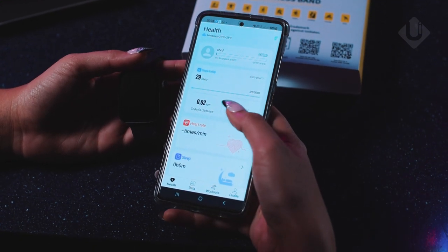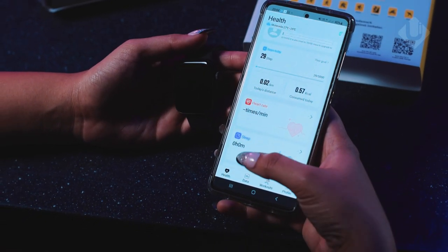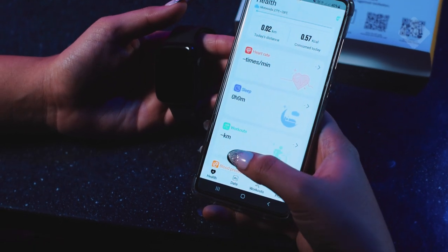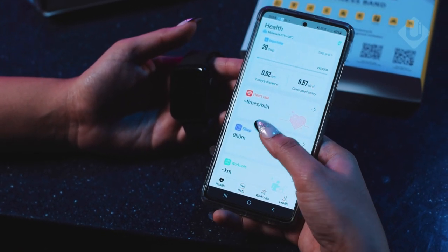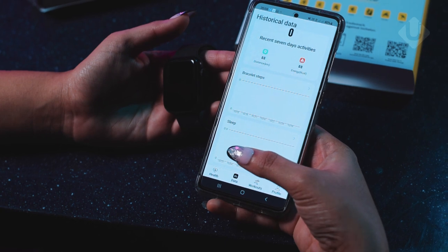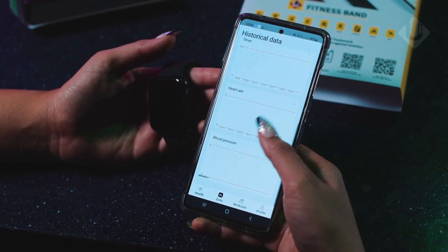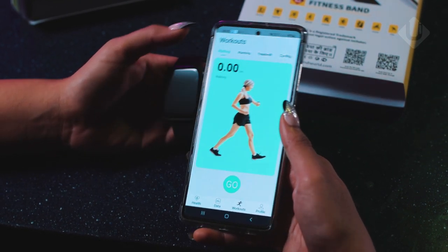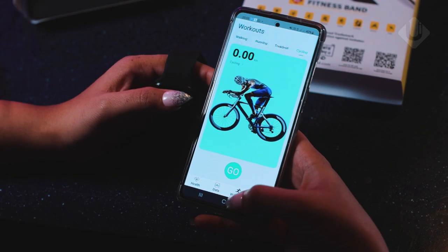In the health tab, you get different measurements across different criteria. For example: steps taken today, heart rate, sleep mode, workouts, blood pressure, blood oxygen, and many other health-related measurements — all visible in the app. Along with that, historical data is available, so you can check how much you worked out on Monday or what your blood pressure was on Sunday. For workout tracking, you can select walking, running, treadmill, cycling, and many more options.